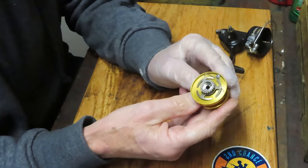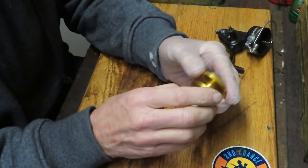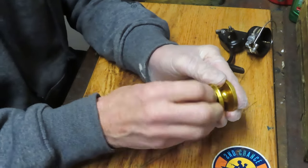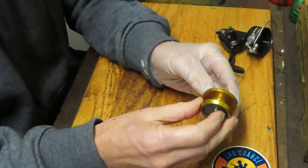Whoever had this spool apart took the spool adjuster — which is the three-pronged adjuster that belongs under the cap — and put it on the bottom of the reel. That certainly will cause the issue.